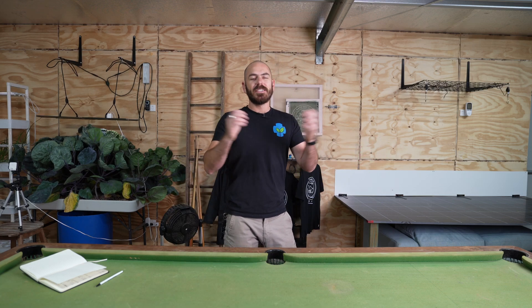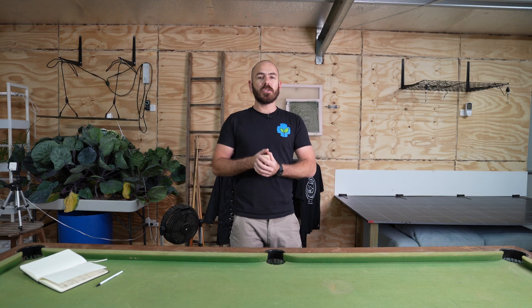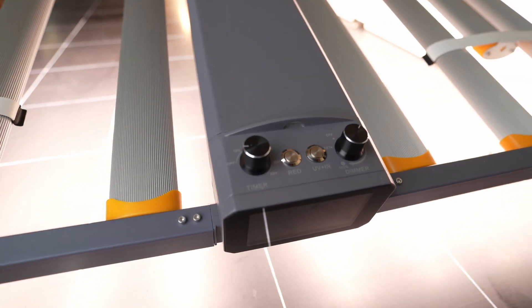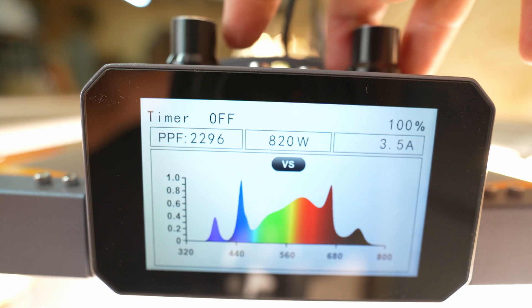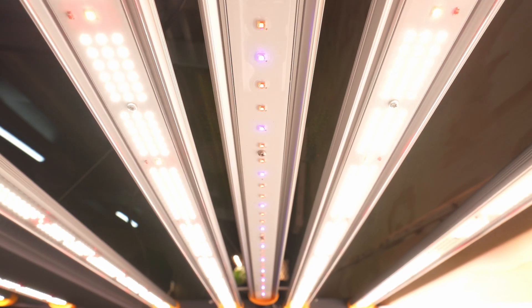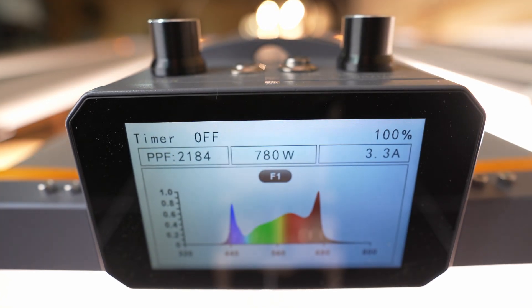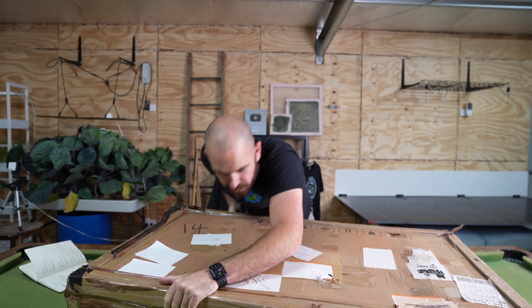Welcome back to Who Chose. Today I'll be unboxing, reviewing, and PAR-testing this: the Medic Grow Full Spectrum Bar Foldable LED Grow Light with dimming function, changeable spectrum, and supplemental UV and IR light, as well as a color LCD display to control it all.